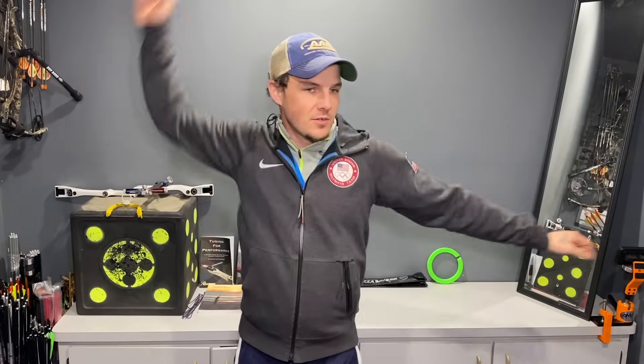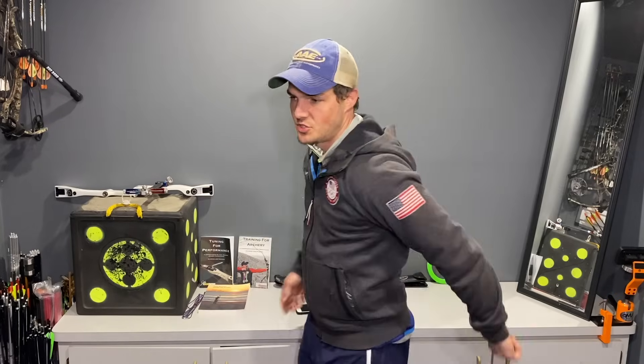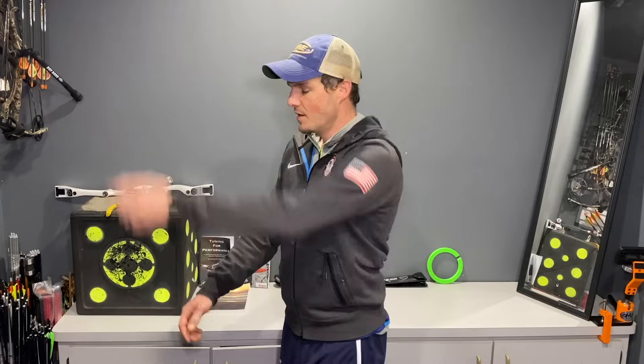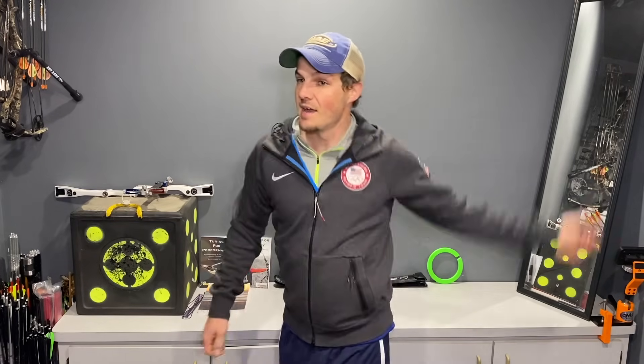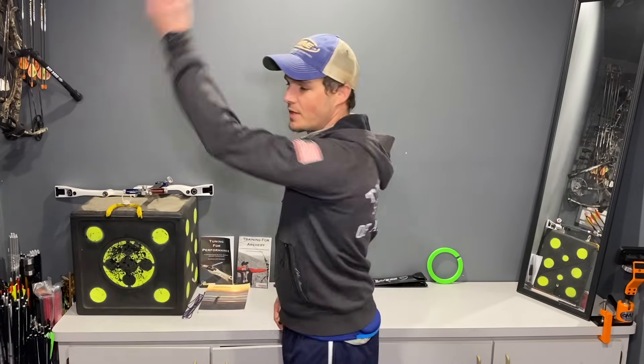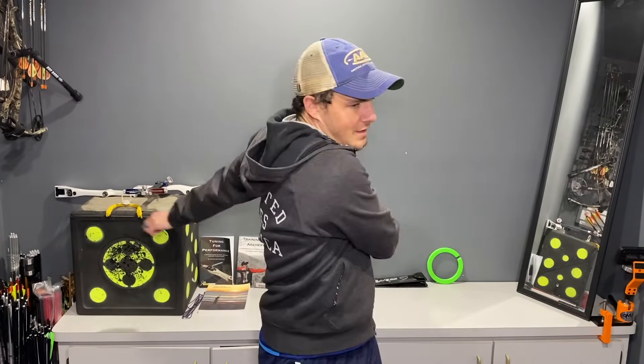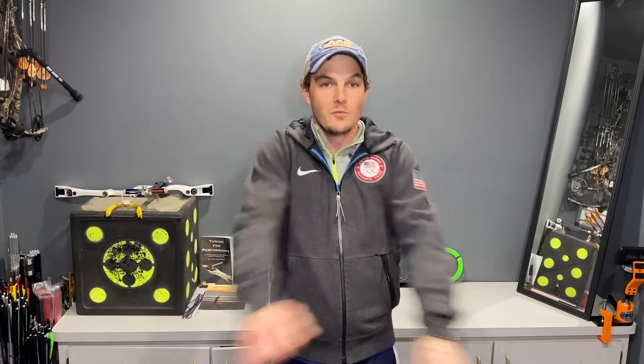I'm going to do some basic arm circles — five back, five front, five across — just to get blood flow going so you're not damaging any muscles. Now if I'd just been shooting I'd consider myself warmed up. But because I haven't shot at all today — actually haven't shot for a week — I need to do a bit of warm-up to bring blood flow into my shoulders and get the cobwebs out.